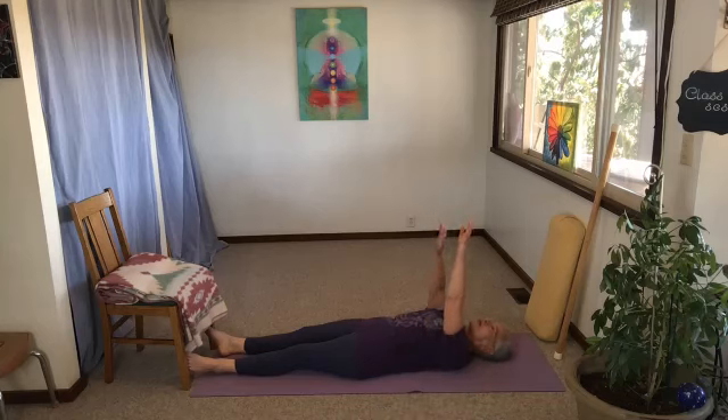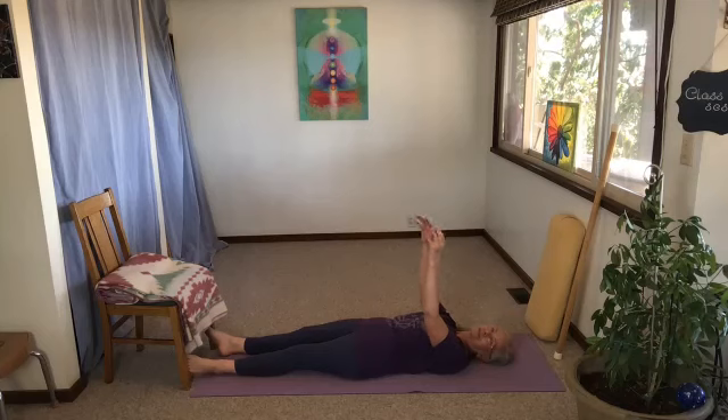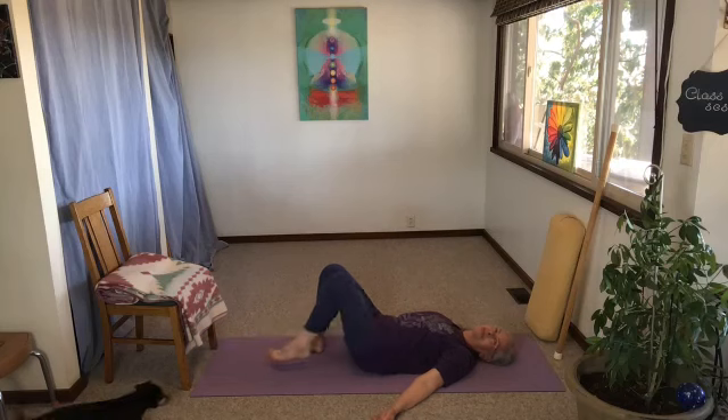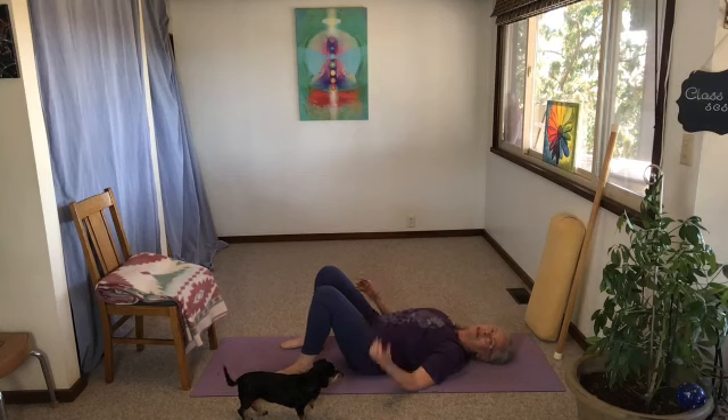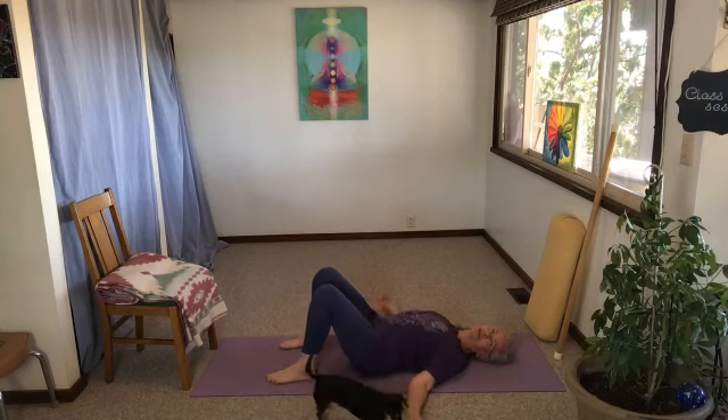Now cross right over left and give yourself a hug. With this hug, the intention is to give more flexibility to the shoulders — move your hands in a way that kind of stretches those shoulders away from each other just a little bit. Then do the same thing on the other side, hugging the other way, any amount more flexibility in the shoulder area. You can take any tension gathered into your hands and shake it out. Now let's bend those knees and bring the feet flat to the floor, shoulders at home.